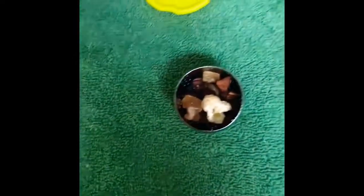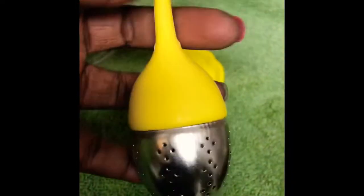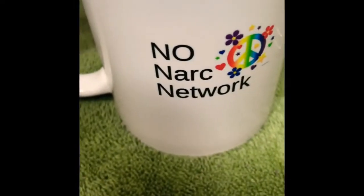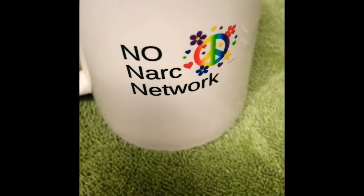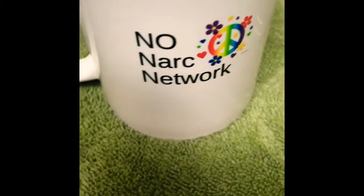The top part of the infuser is rubber. You just put it on top — so this is the infuser all put together. You want to shake it up a little bit to make sure there's air and space in between the ingredients, so that when we dip this into the water — and yes, this is my No Narc Network mug, which you can get in the No Narc Network TeeSpring shop. We have phone cases, leggings, hoodies, whatever you might need.